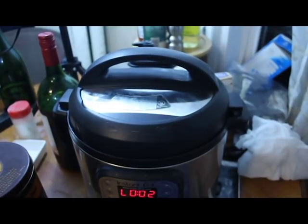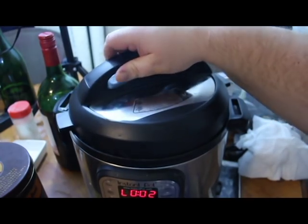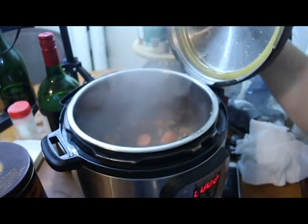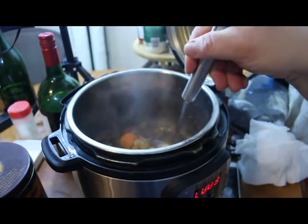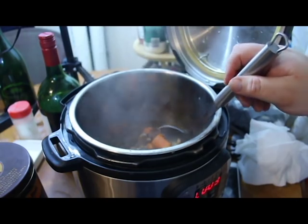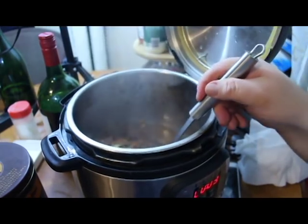Smells nice — beautiful. The seal should be broken — how biblical does that sound? And there we have it — we have our lovely beef bourguignon. We're going to plate that a little bit.